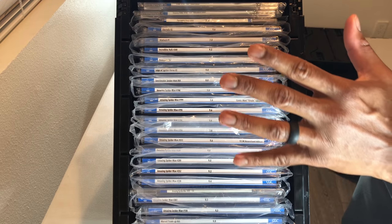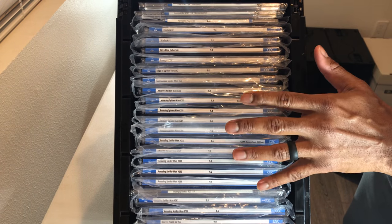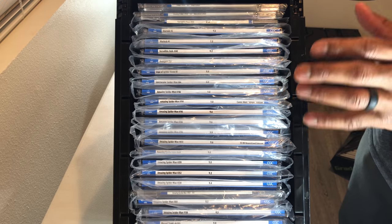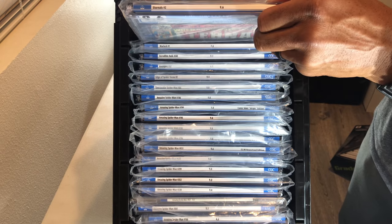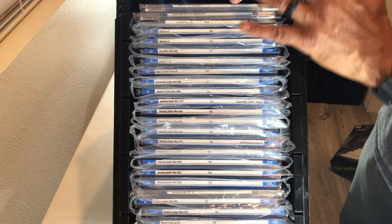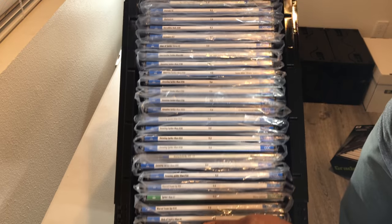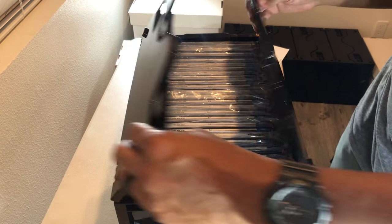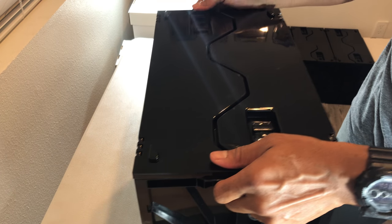What we have here right now is about 27 slabs, a mixture of CGC and CBCS — there are only four CBCS books in here right now. I have a feeling I could probably fit a couple more books in here if I were just using CBCS, because their slabs are a little bit thinner than the CGC cases. The box says this can accommodate about 30 slabs, and I absolutely believe it. I feel like if you were using a thinner slab, you could fit more in here. I'm definitely pleased with how it's holding them, how it looks, and certainly how this thing feels in terms of its sturdiness overall.